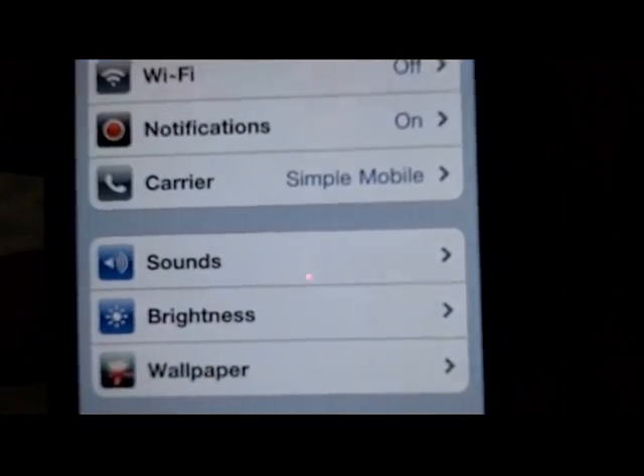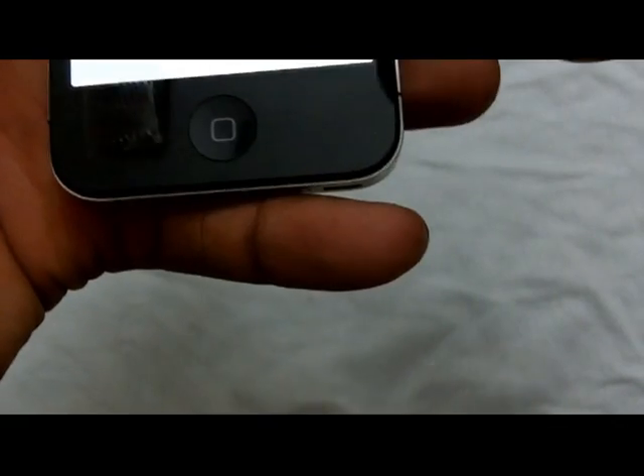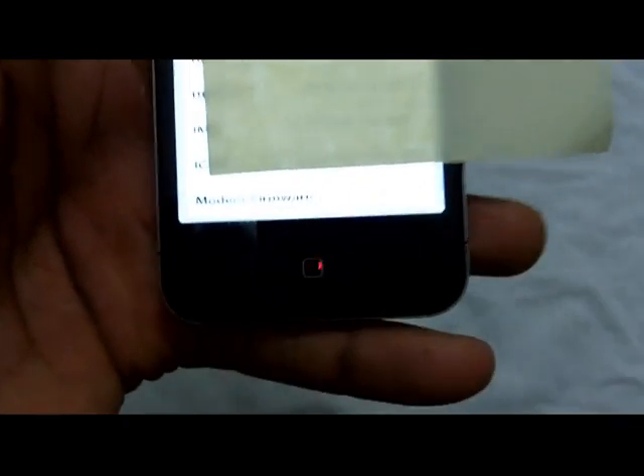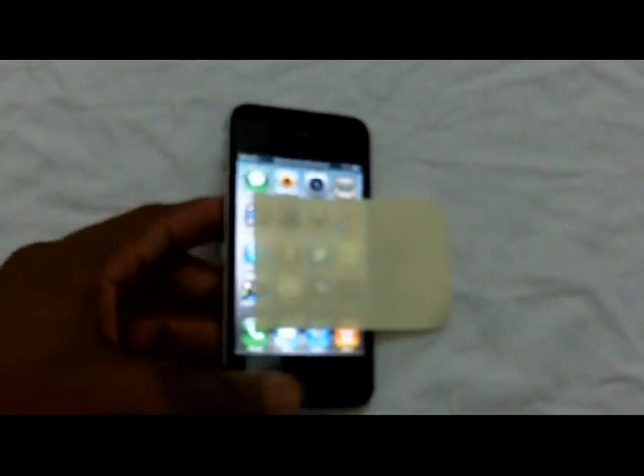Let me go back into carrier options — you can see Simple Mobile is up there. I'll show you one more time the baseband that I'm on so you can see: my baseband is 04.10.10. That's pretty much it — the phone is unlocked. As I said, I was tired of waiting for the unlock, so I went and bought it from Apple and Barry. I put all the information and instructions down in the description below for you guys. Please rate, comment, and subscribe — thank you.